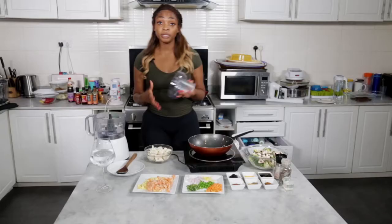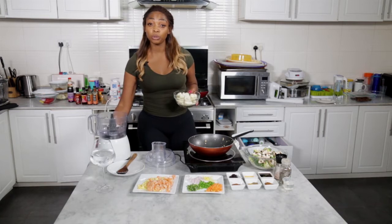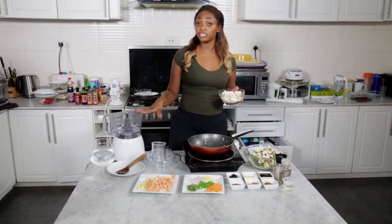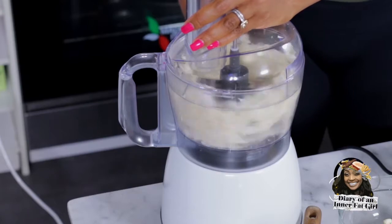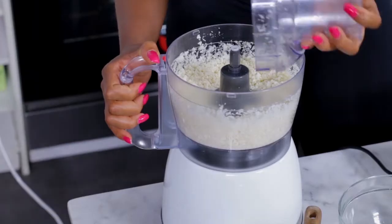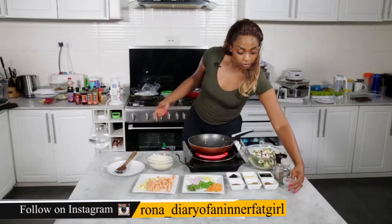If you have a blender or a food processor, either one is great, but for cauliflower rice I would recommend a food processor. In goes the cauliflower — perfect. I'm just going to empty the rice back out into this bowl.